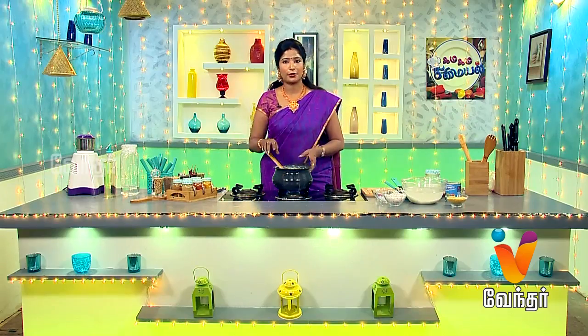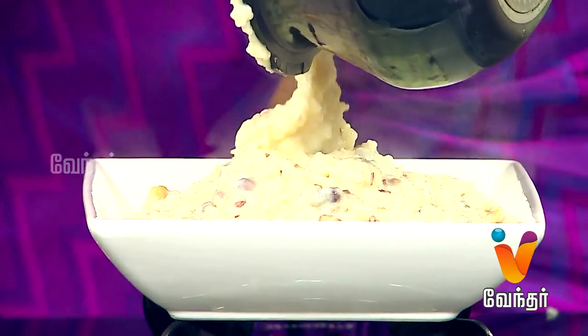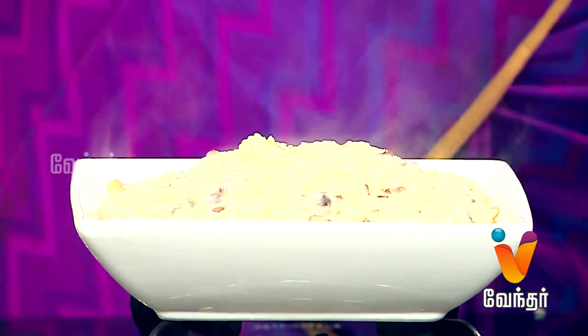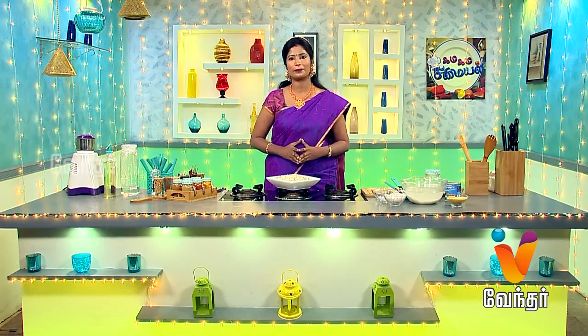Now we are ready to transfer the Kalkandu Pongal to a plate. Let's see how we are ready to make the Kalkandu Pongal. We are ready to make a Super Pongal. We are waiting for a short break.